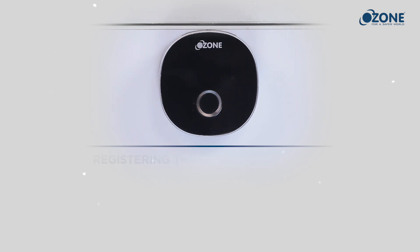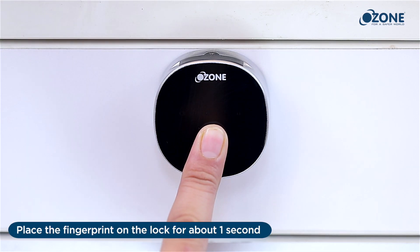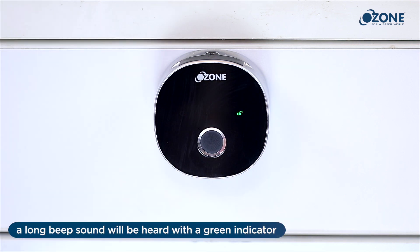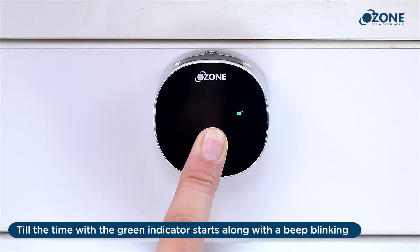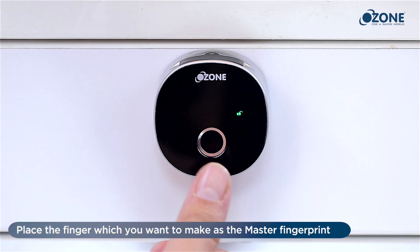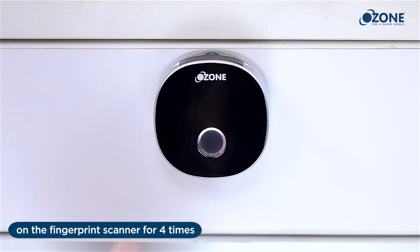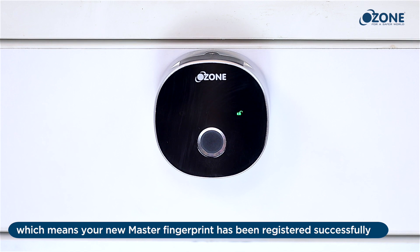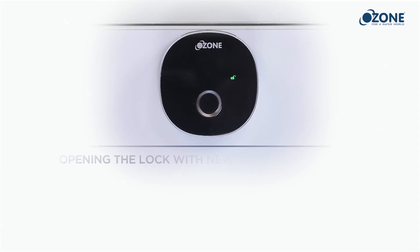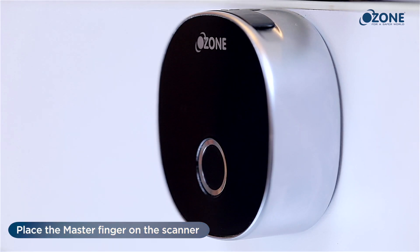To register the master fingerprint, place the fingerprint on the lock for about one second — a long beep sound will be heard with a green indicator. Again, put the fingerprint on the scanner for three seconds until the green indicator starts blinking along with the beep. Place the finger you want to set as the master fingerprint on the scanner four times. A short beep will be heard, confirming the new master fingerprint has been registered successfully.